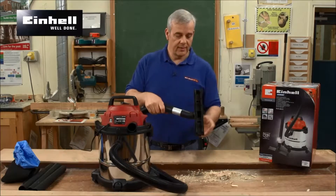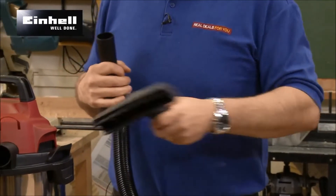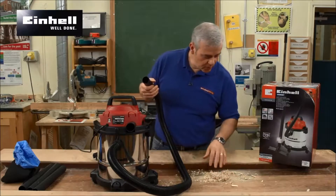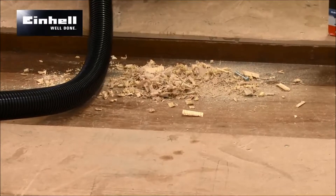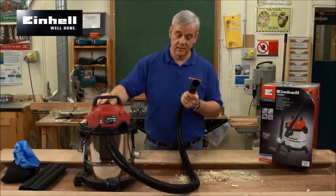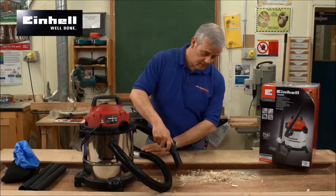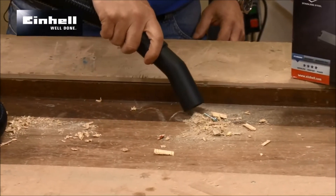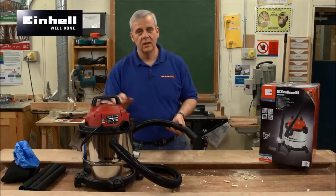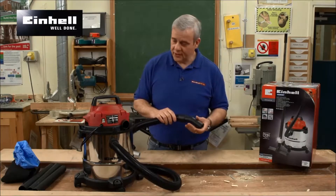You've got your standard floor nozzle there. I'm going to whip that off and use this to show you — I've got some general builder's rubbish, there are screws and bolts in there so I wasn't quite sure it was going to cope. Let's see how it does. That's quite powerful. That was impressive — just had a bit of a waft over there.